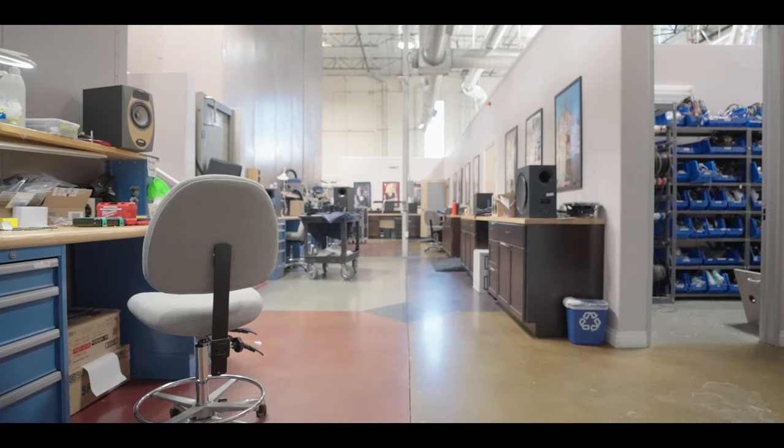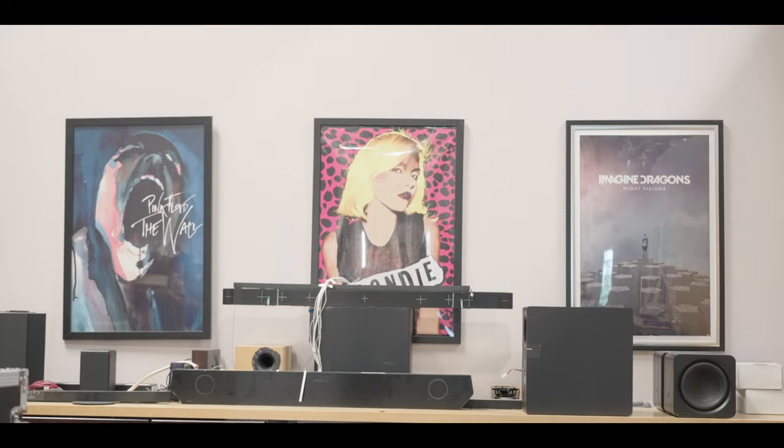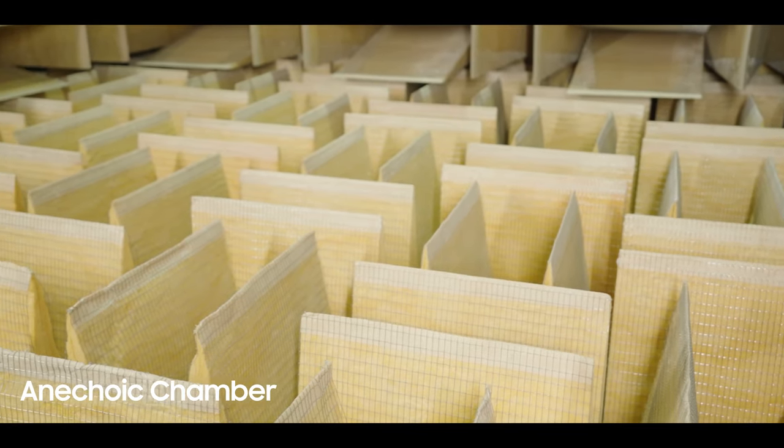It says Samsung. First of all, everybody that's here absolutely loves music. What's special about this anechoic chamber? A couple of things. First of all, it is using fiberglass, which is the best sound absorber.